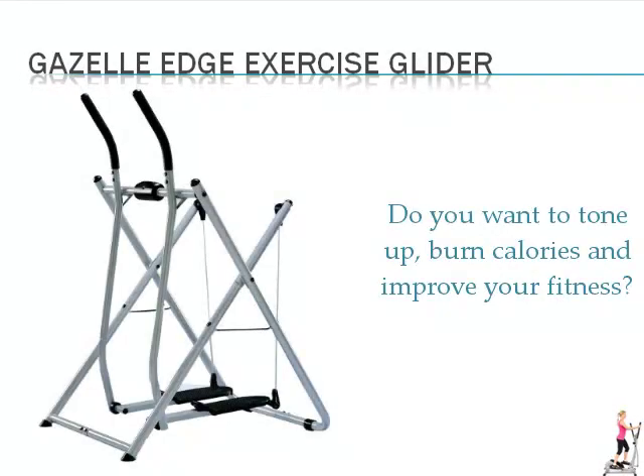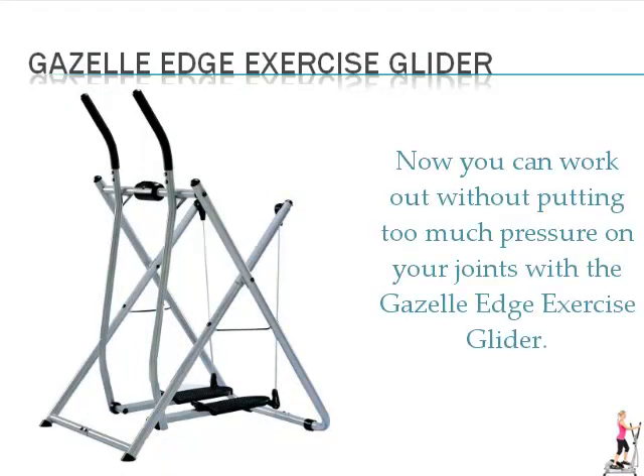Do you want to turn up, burn calories and improve your fitness? Now you can work out without putting too much pressure on your joints with the Gazelle Edge Exercise Glider.